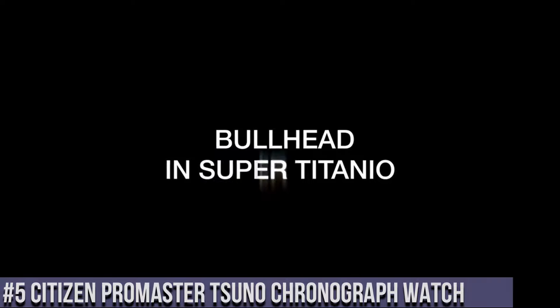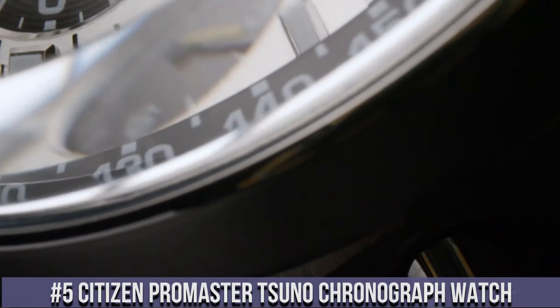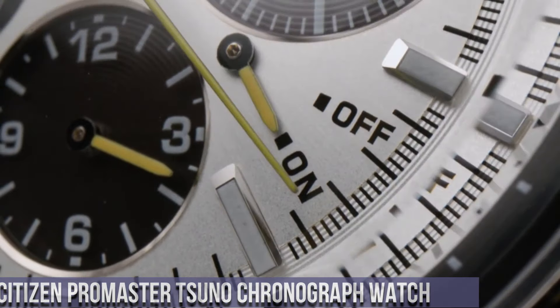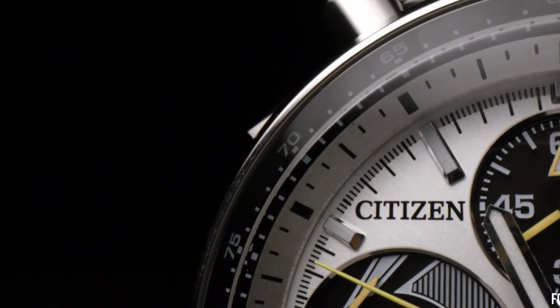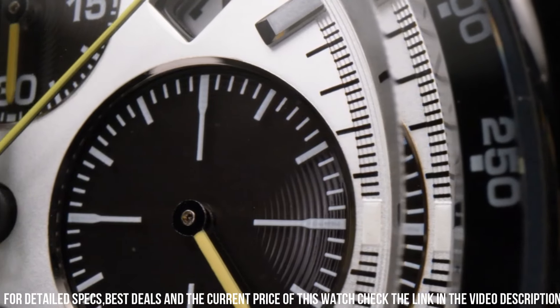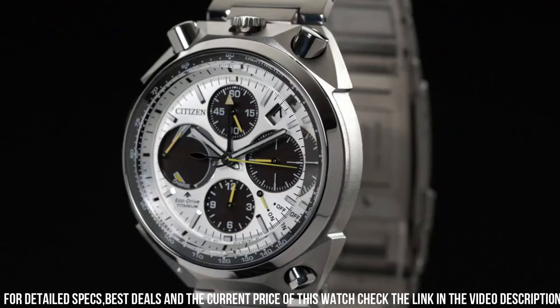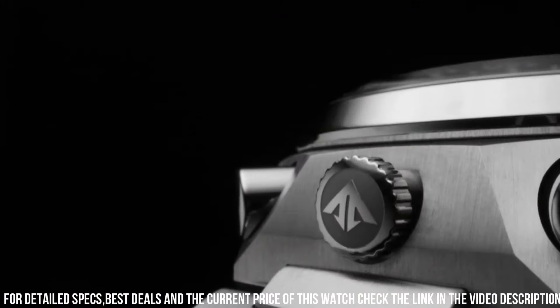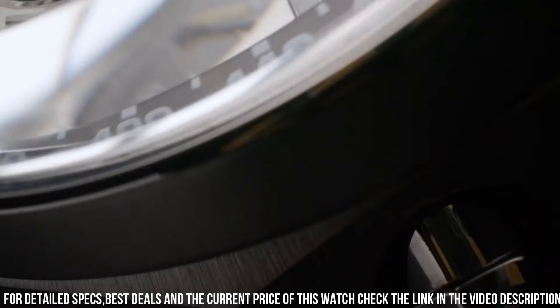Number 5: Citizen Promaster Tsuno Chronograph Watch. Stainless steel case with a stainless steel bracelet. Fixed stainless steel bezel. Dial type analog. Luminescent hands and markers. Date display between the 1 and 2 o'clock positions. Round case shape.